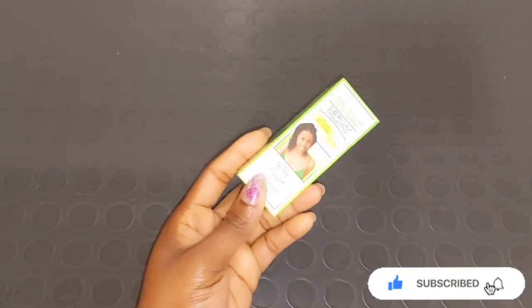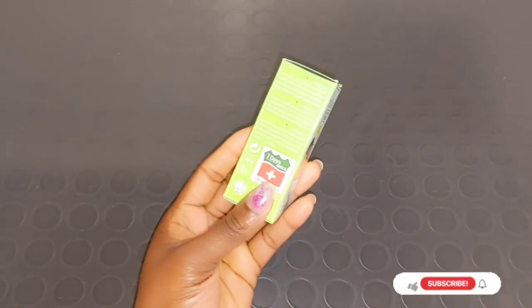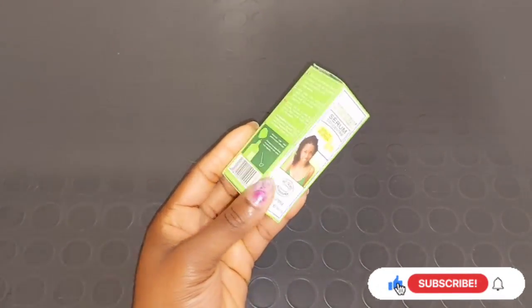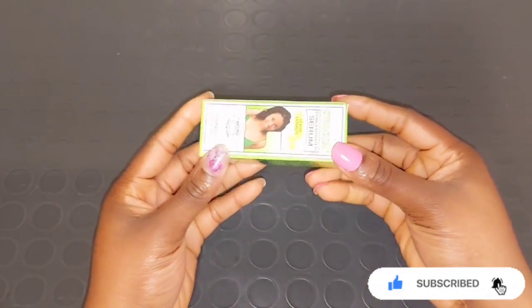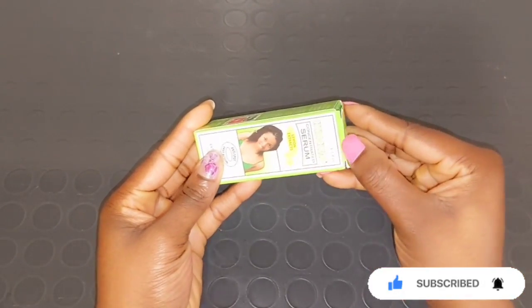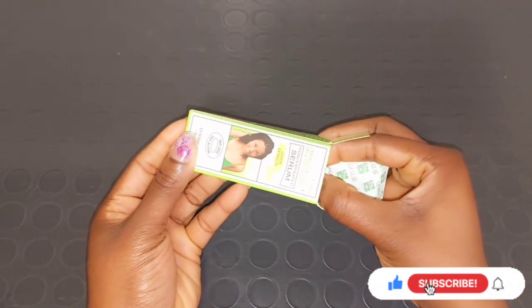The serum is concentrated to fight acne, pigmentation, dark spots, pimples, and scars. The lotion will also help to brighten your skin and get rid of black hairs on your body, alongside the soap. If you want to use the lotion, go for the lotion and soap — it's not a bleaching cream, it just lightens you naturally. If you have a lot of pimples on your face, go for the serum.